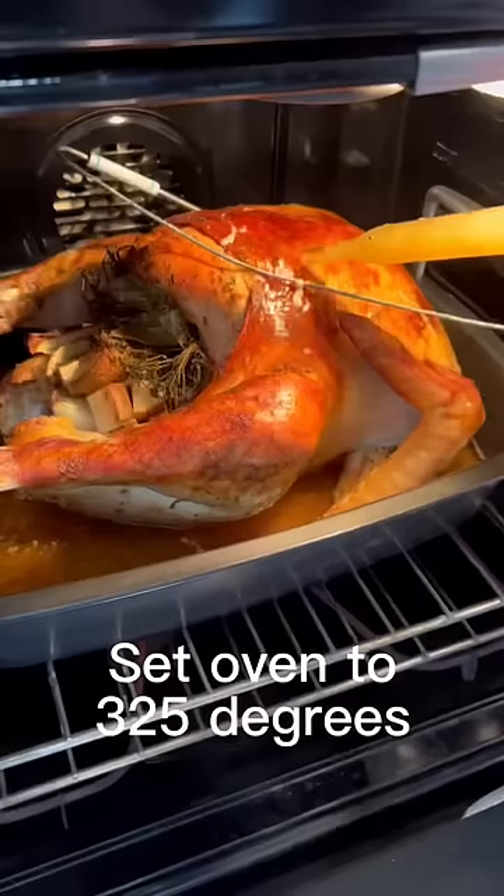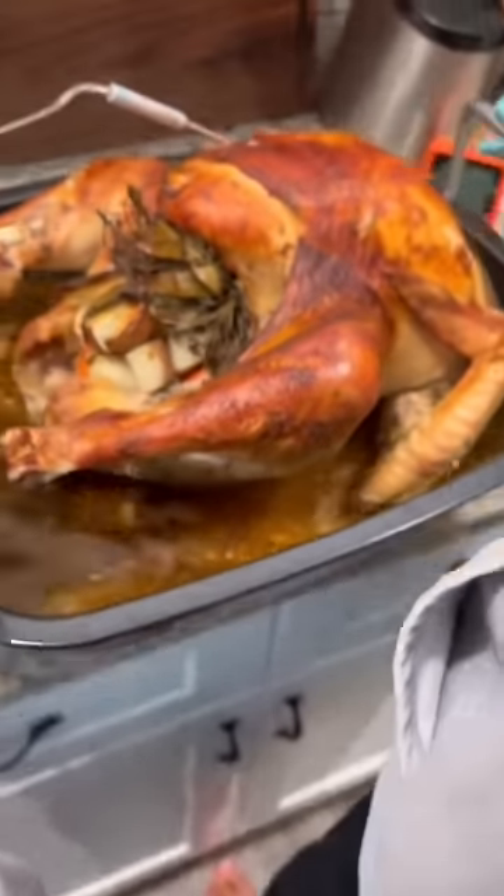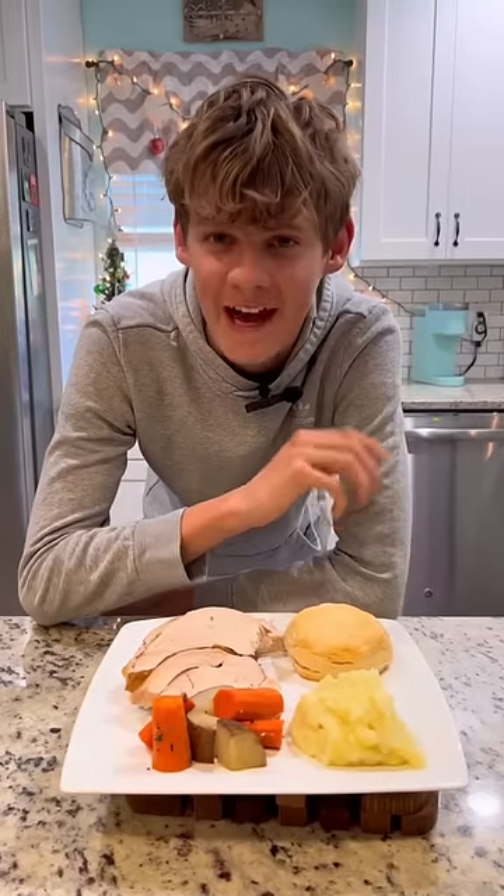Finish with the herbs and place in the oven. Baste during cooking and remove at 159. Now here's the finished product. Happy Thanksgiving!